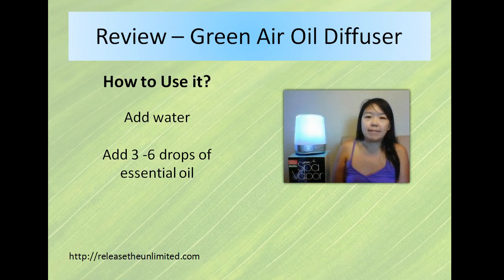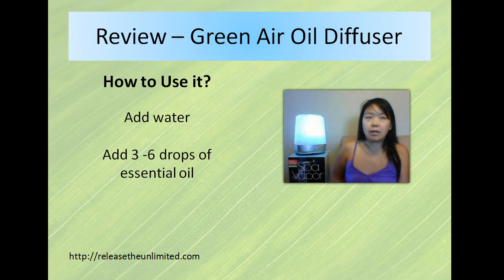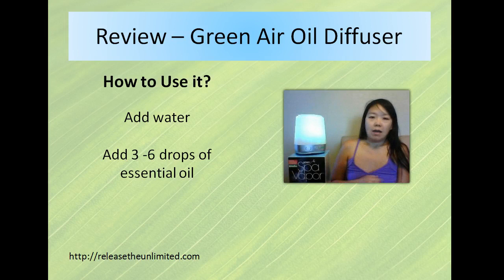Whether it's lemon to get rid of some nasty smell or just to refresh the air, or maybe some cinnamon or tea tree to disinfect the air because it's cold season.